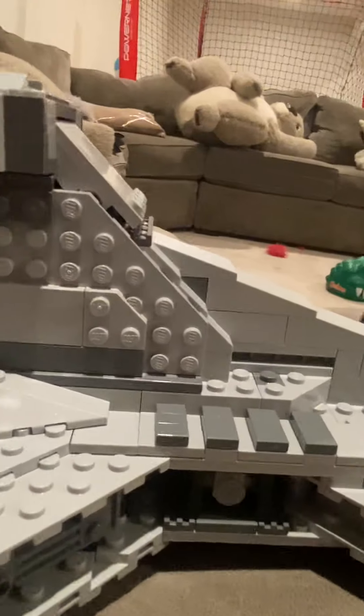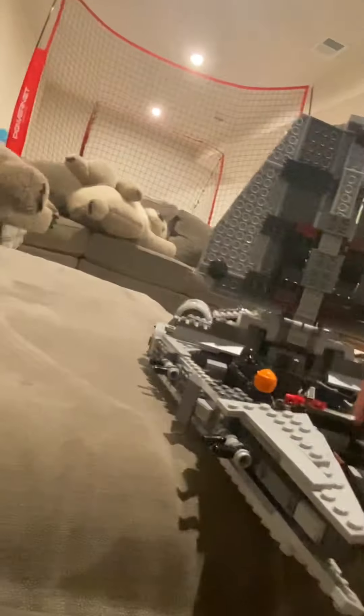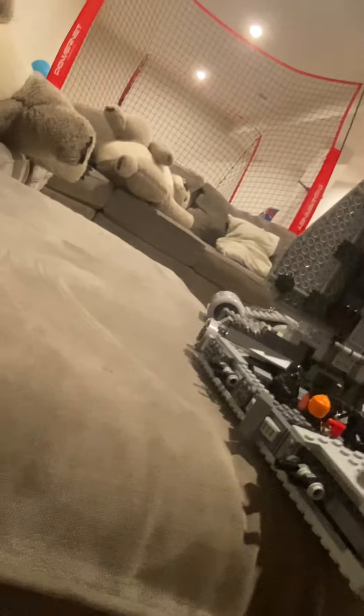So you take this TIE fighter right here — there's another one right in there. Go to the front of the ship and you see those rails right there. There's a little lever in the back, and they launch out like they're flying out. That's a cool little play mechanism they have on this set.